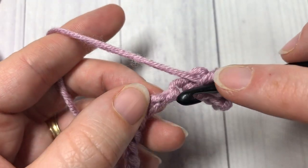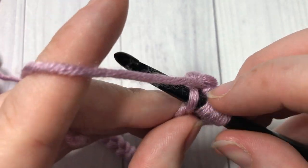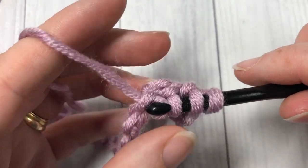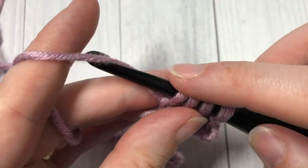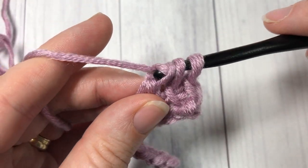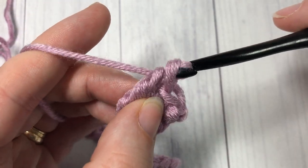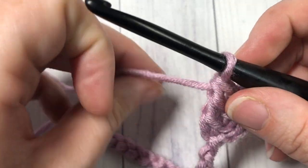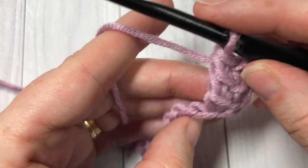Repeat that under the next bar, yarn over and draw up a loop. Now go into your foundation chain into the next chain, insert your hook, yarn over and draw up a loop — four loops on your hook. Yarn over pull through two, yarn over pull through two, and yarn over and pull through two more. If you've worked Tunisian crochet, you will see that this stitch has a similar feel.